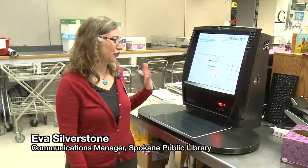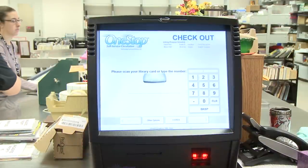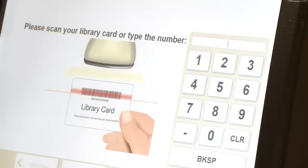I'm Eva Silverstone and I wanted to tell you all about our new checkout machines. They're going to be in all our branches, and the most important thing about them is that you'll need to have your library card or know your library card number.